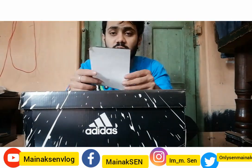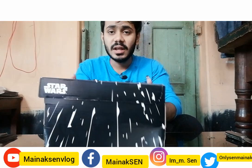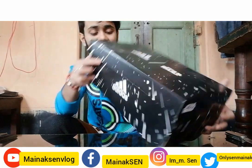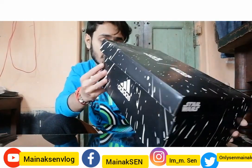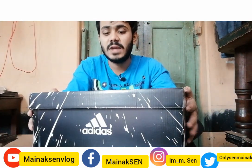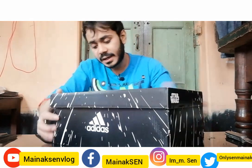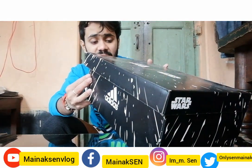The bill is $385. Now I have the original tag. Let's see how original it is. The country of origin is Vietnam. Most shoes are manufactured in India, but these are manufactured by Adidas.